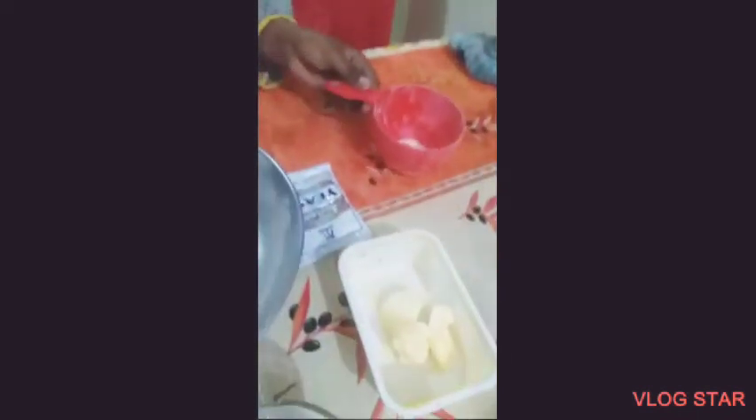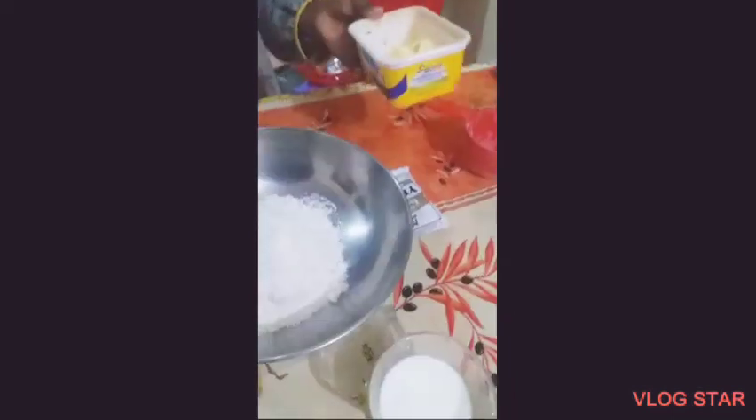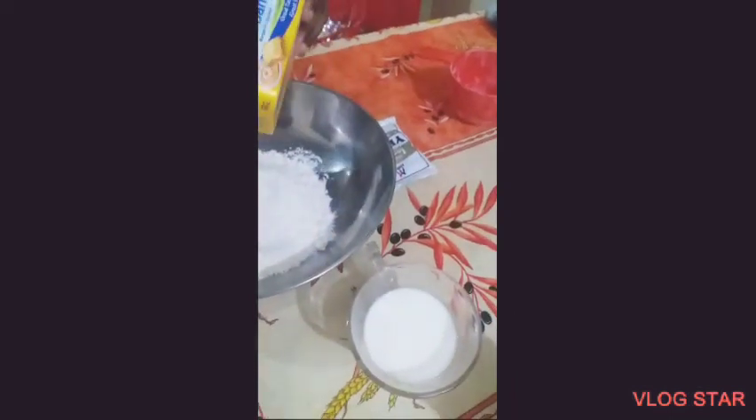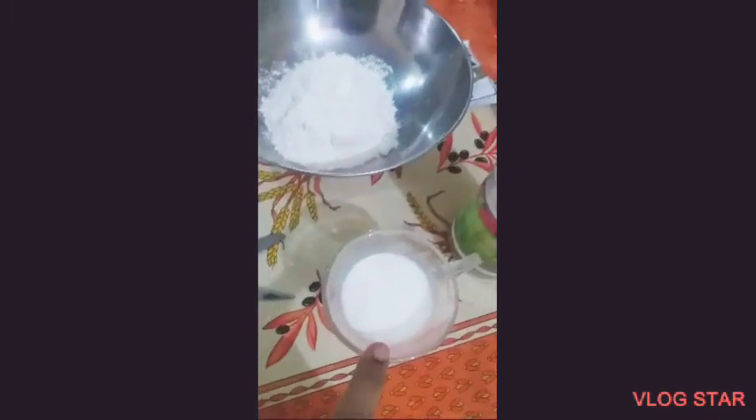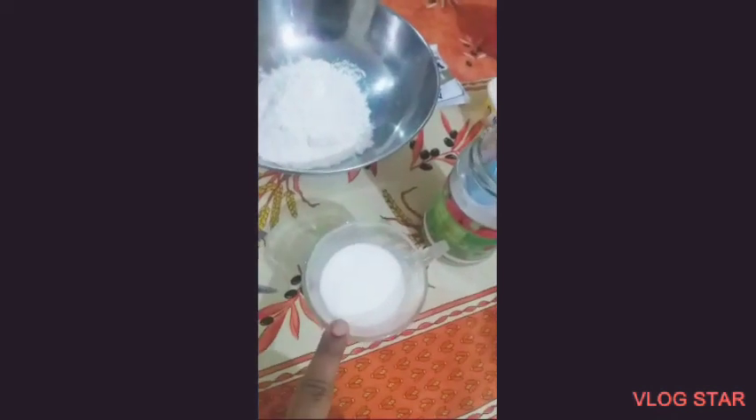Now you are using butter? Yes — yeast powder. Yes, butter and yeast powder. Warm milk. No, no, no — not butter. Warm milk and salt. Salt. And sugar is mixed. One tablespoon sugar.